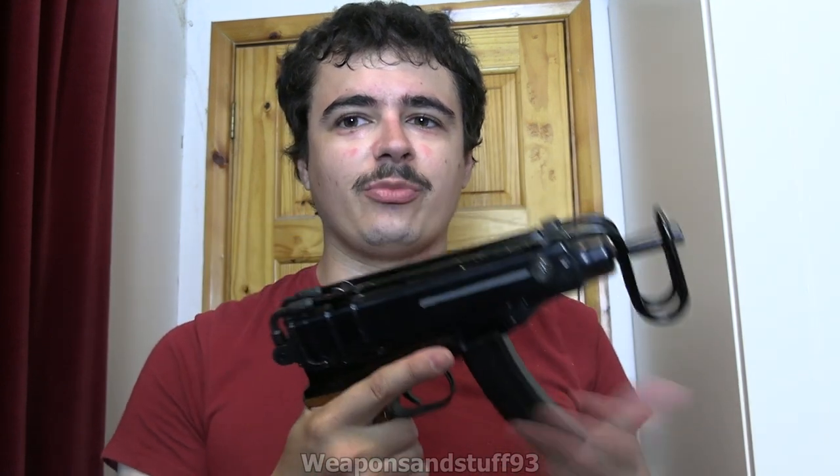What ended up happening later on in all these countries is you basically just had AKSUs - short barreled folding stock AKs - just because it was more convenient. But for quite a while the idea was to have a very small compact machine pistol.